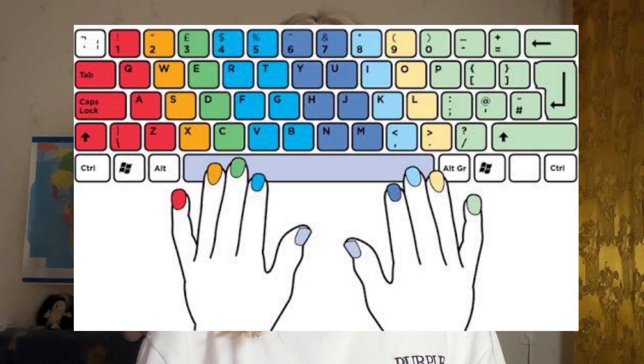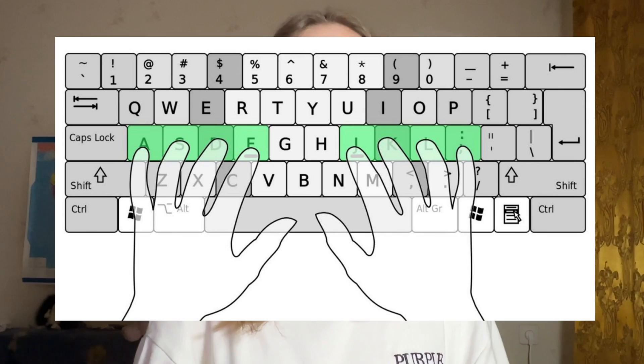Each finger is assigned specific letters. For example, for the left index finger, these are the letters F, R, V, T, G, and B. This way, after pressing a key, the finger returns to its initial position. I hope you all understand, and now I suggest you watch how I was learning for a few days.